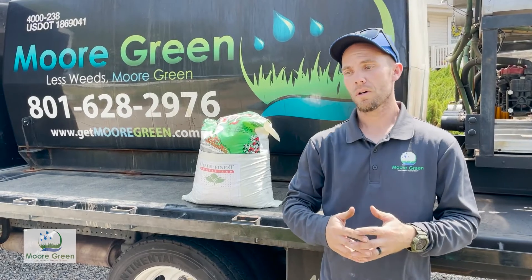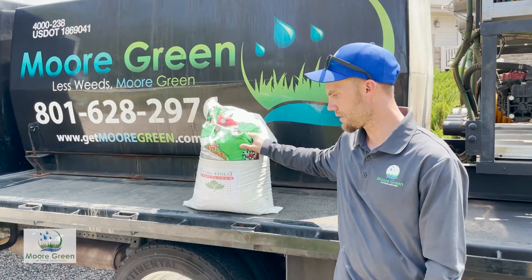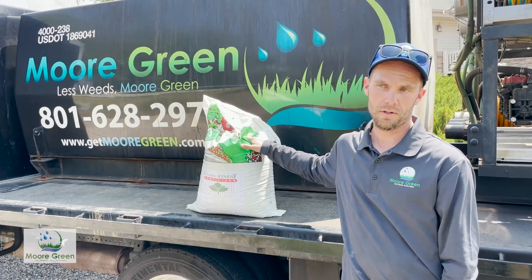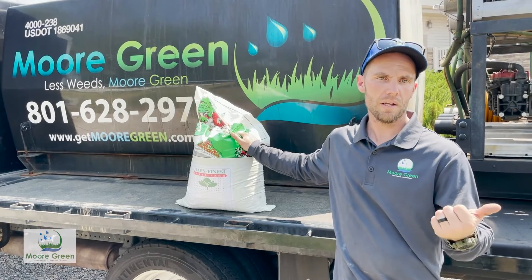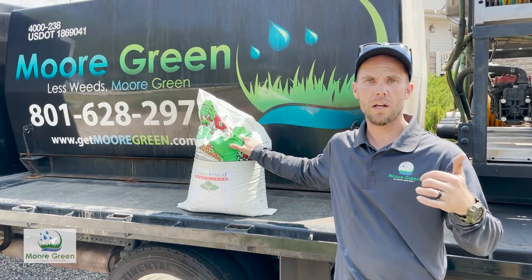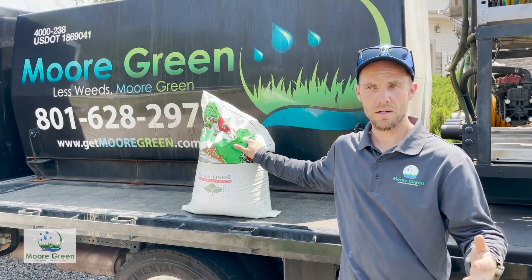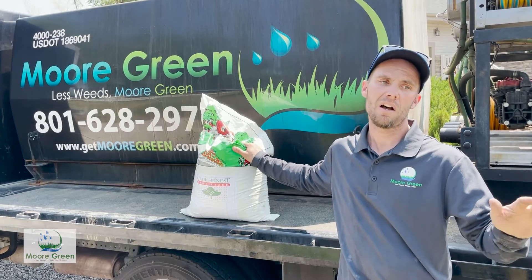One of the other options we're looking into for the rest of the year is, seeing as how our water has been getting turned off earlier than usual, utilizing a slow-release granular. It doesn't immediately need to be watered in, so we're okay to put that down on the lawn and have it get water when it can — when we receive some rain, that's going to activate it and provide the nutrients out for your lawn.